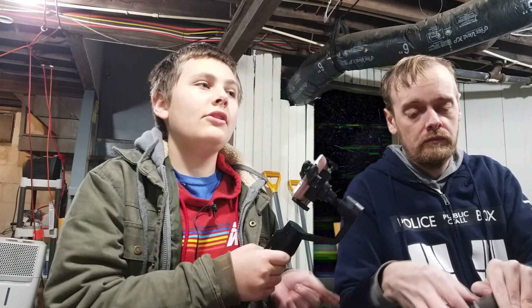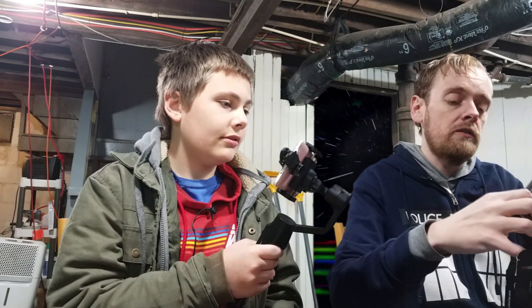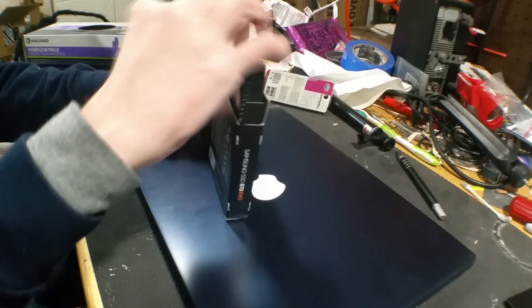I'm pretty sure the front screws on my laptop are shorter than the back ones. That's a good tip. When you take the screws out, lay them out in a way that you remember which way they go back in.